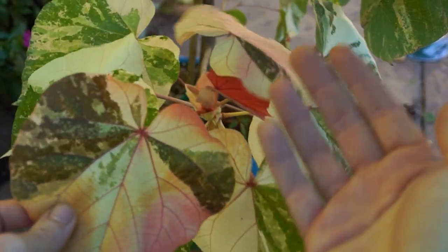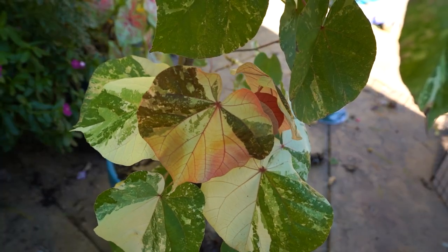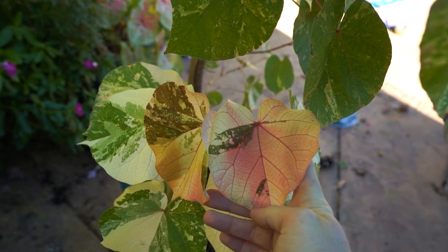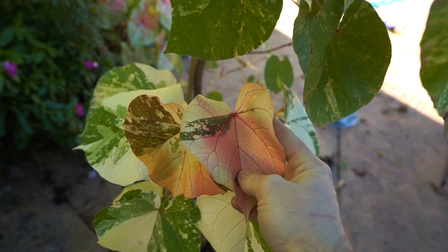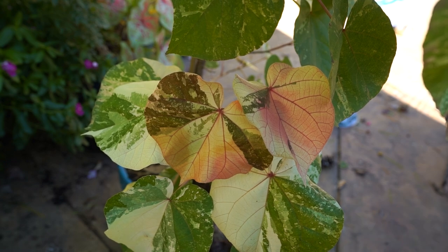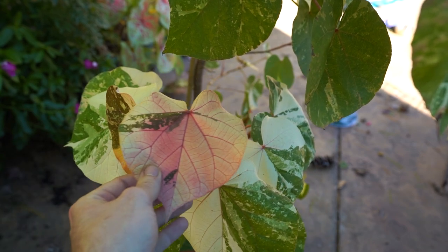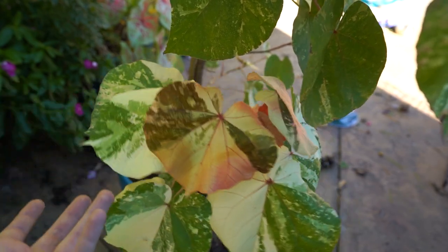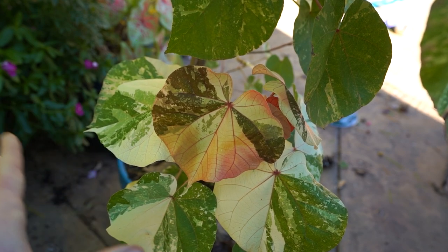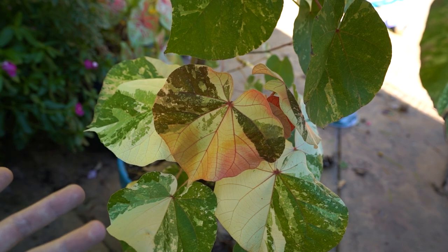I likely won't worry about fertilizer during the winter unless it's showing me it wants to grow. If it's putting out lots of growth, maybe I'll fertilize with a weak diluted fertilizer. I'll probably keep the grow space between 50 to 75 degrees — it's always hard to say what winter will be like. If I can keep it warmer, the plant will want to grow more and need more water and potentially fertilizer. I'd imagine with an average around 68 to 75 degrees, it'll want to drink probably every seven to ten days.